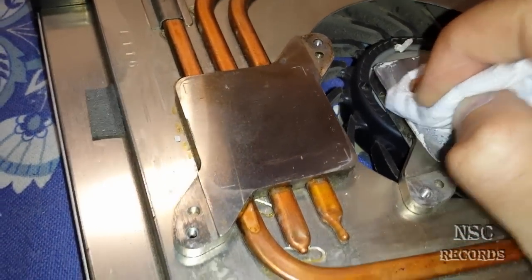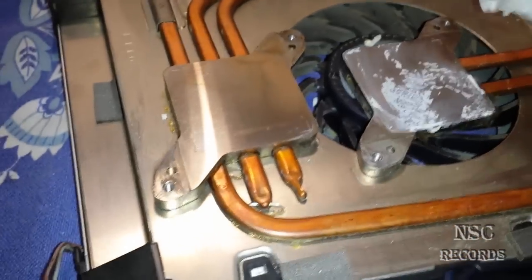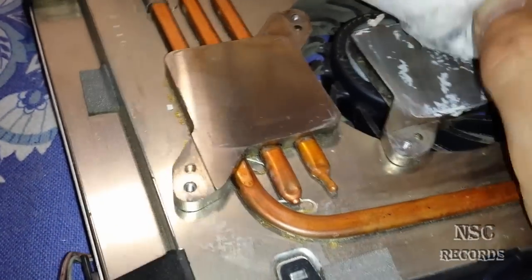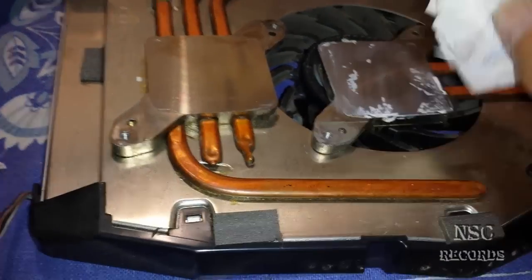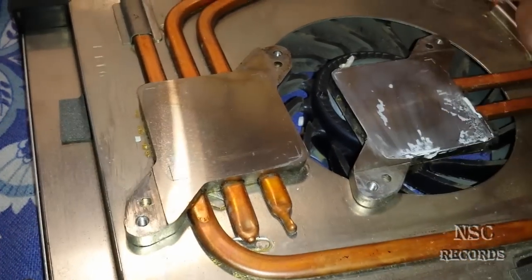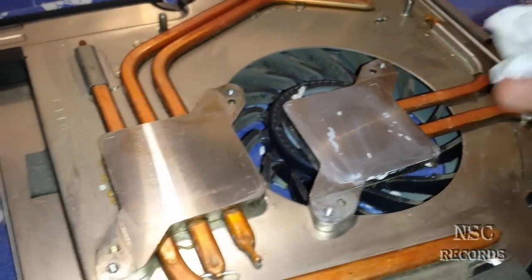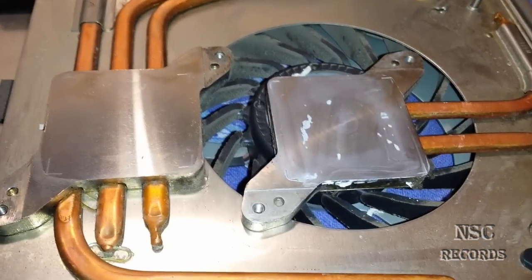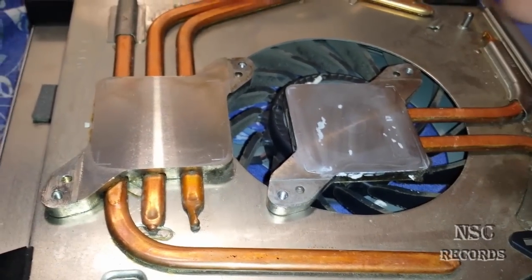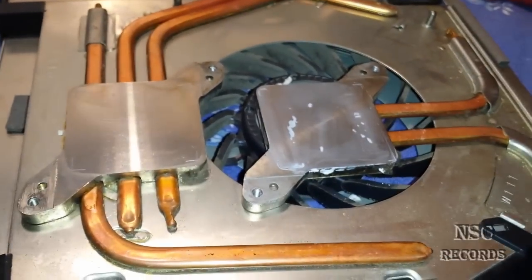Maybe this PlayStation will have some RSX problems too one day, and so I have just marked it for next time — we never know. The RSX will be the next problem eventually, but this guy just wanted the CPU fixed, and that's why I will leave the RSX for now. If a chip is making no problem, you can leave it.